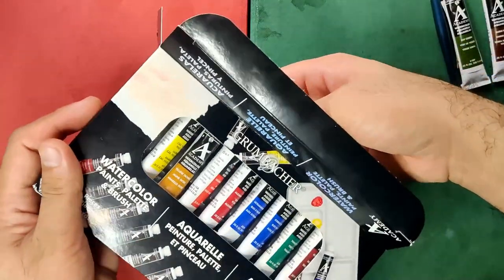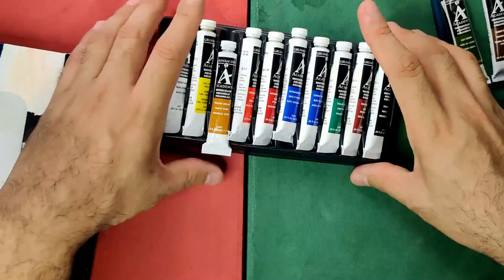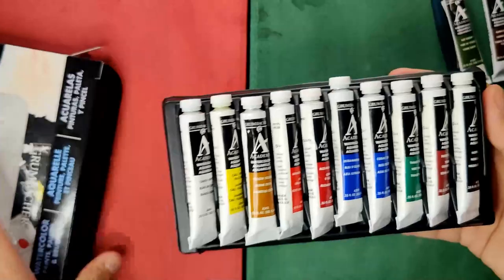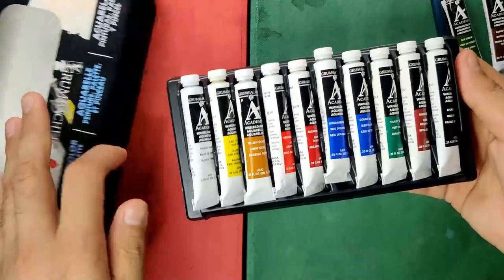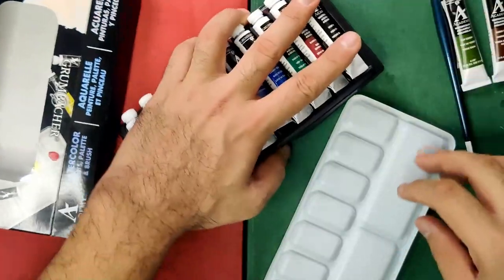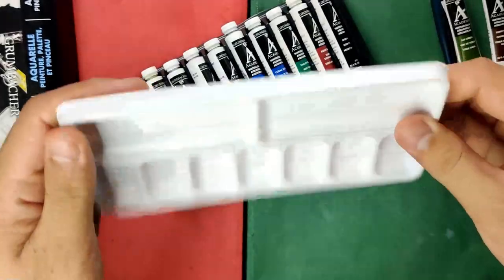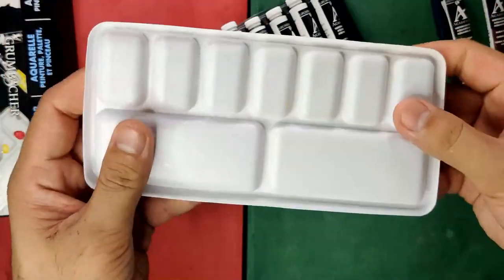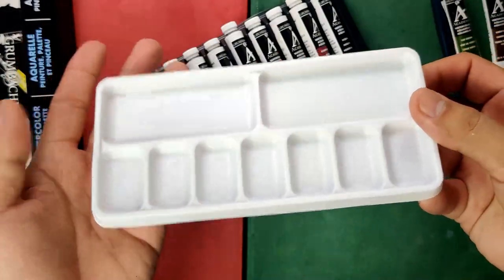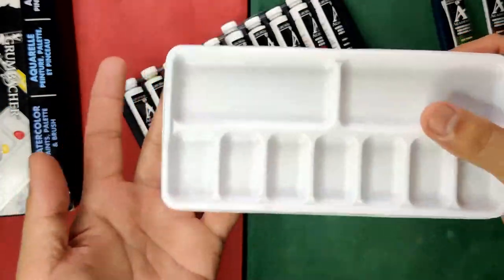Now for the main event — here is our tube set. The palette is a bit hard to find in the box. It's not a sturdy palette; it's very flimsy, like a toy case. But I think it's usable, and we're going to be using it later.